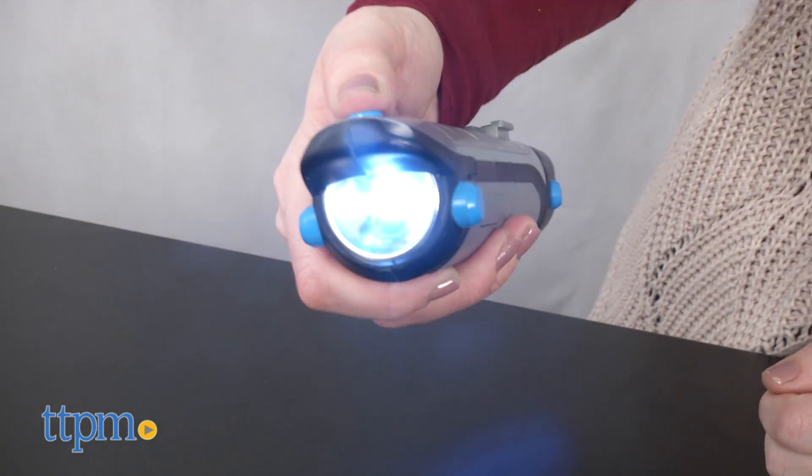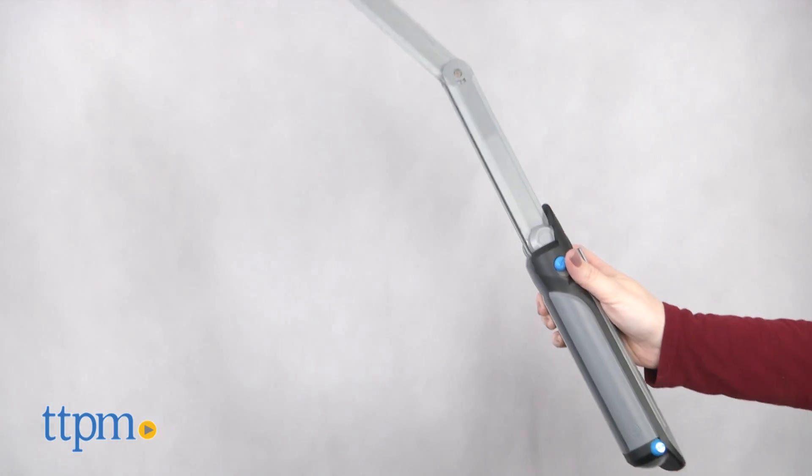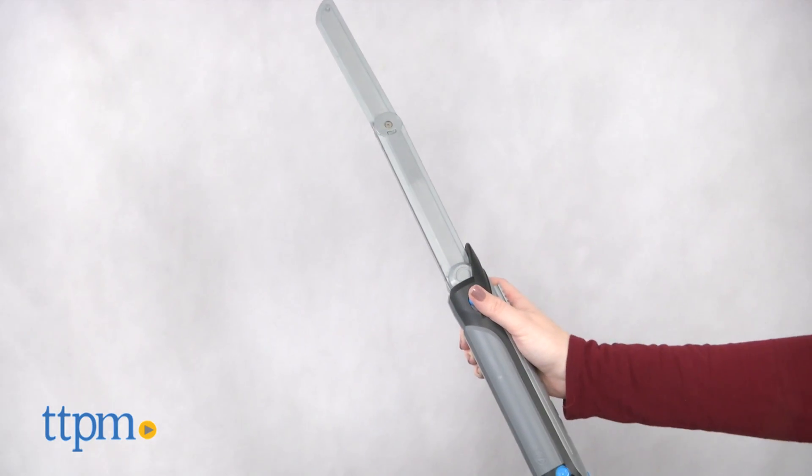This roleplay toy starts off as a flashlight to help you see during your stealthy nighttime operations, but by simply sliding a lever, you can make a katana sword pop out, ensuring you are always ready for a battle.